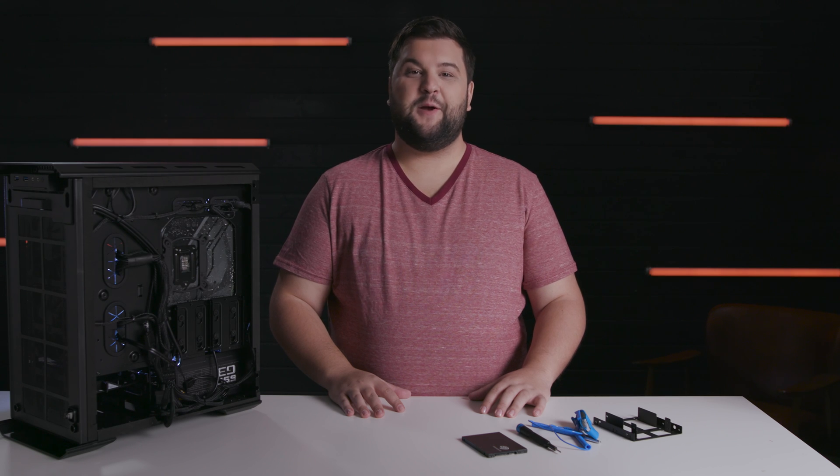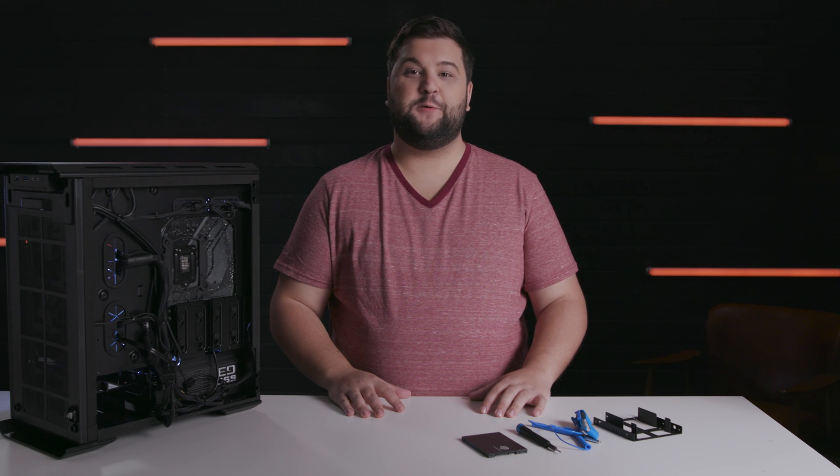Hey everyone, it's Maka from Inside Gaming with Seagate, taking a quick look at how to get up and running with an internal SATA connected SSD like Seagate's Barracuda SSD. We'll also take a quick peek at a couple of Seagate software tools to help you migrate from an old drive, as well as cover maintenance and monitoring on your new SSD. Let's get inside.